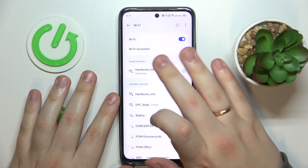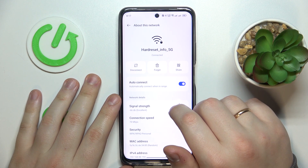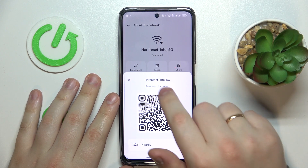Then go into the more section, tap at the network that you would like to share, and at the 'About this network' page, tap at the share icon over here.